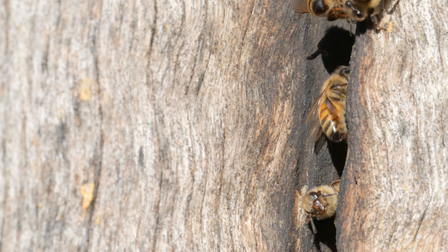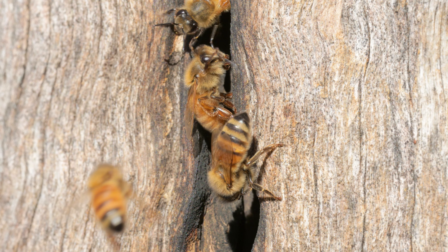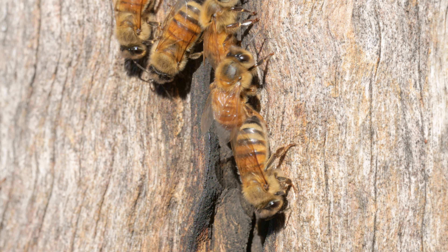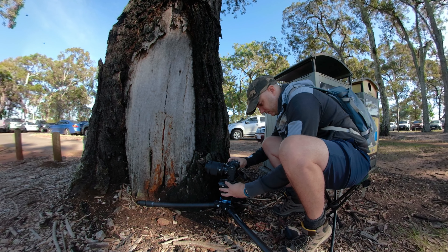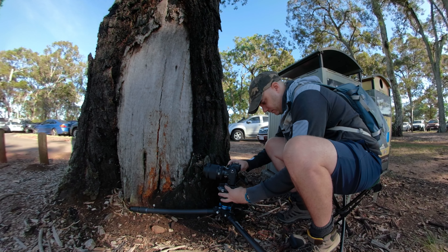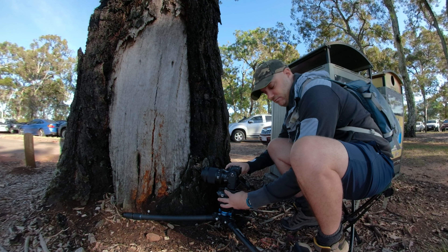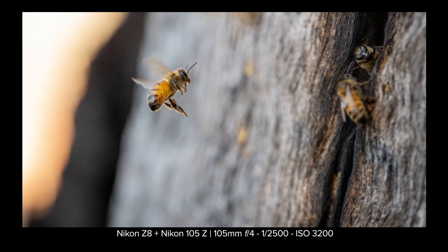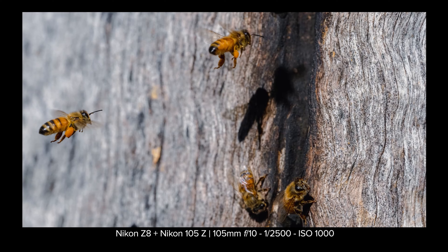Now that the sun has risen a bit more it's getting warmer, and it seems to be waking these girls up — it's probably getting a bit warmer in the hive too. One of the things I love about the Z8 is the limitless burst shooting — so much fun to just hold the shutter button down and go crazy. It's not as fun to sort through all these images when editing though. I just love how clean the images are out of this camera — just incredible.